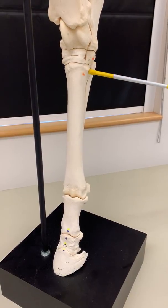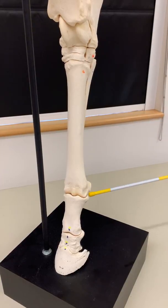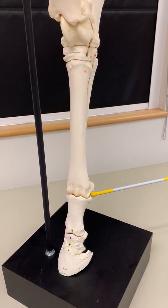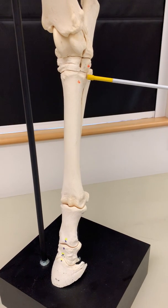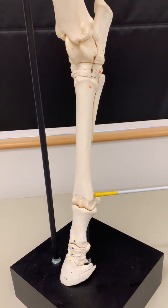Distal to the hock we have the cannon region, or the metatarsal region, in the rear limb. Horses walk on their third digit, so it is supported by the third metatarsal bone — this large long bone.